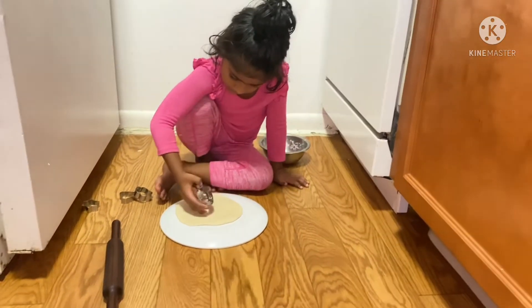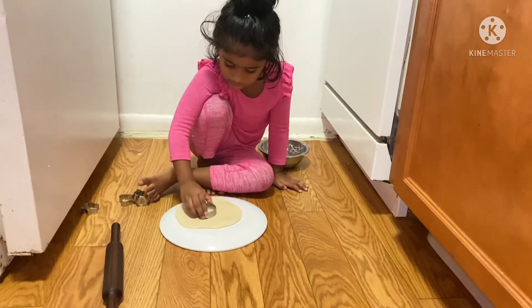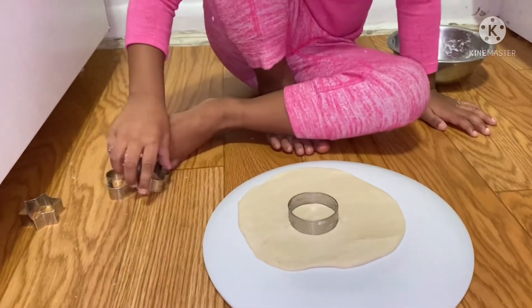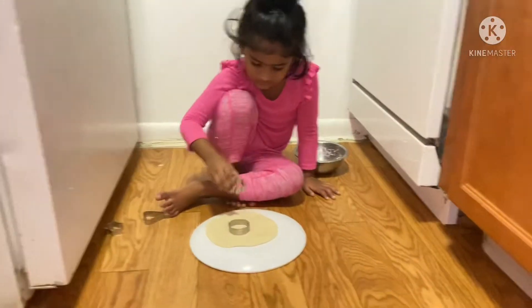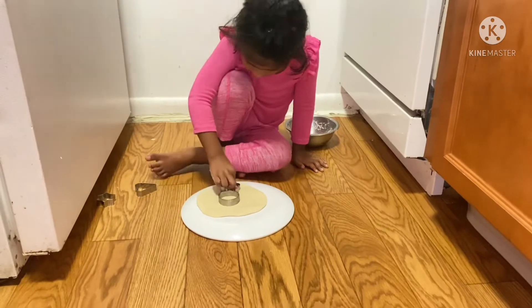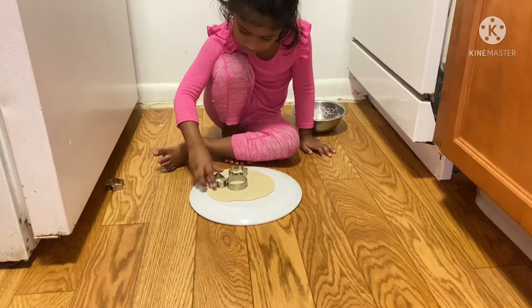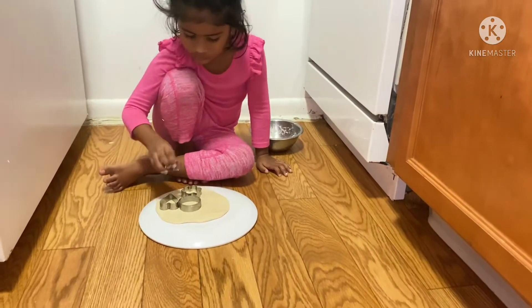What shape is it? Circular. Correct. What shape is it? Flower. Correct. What shape is it? Heart. Heart shape. Okay. What shape is it? Star. Wow. Good job.